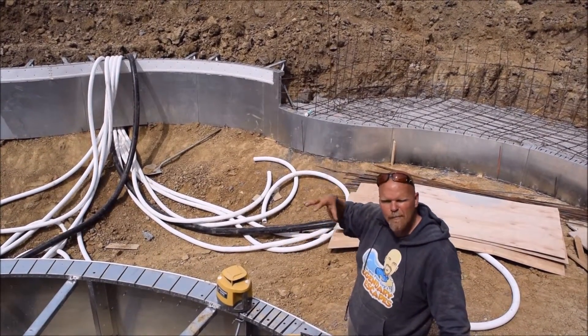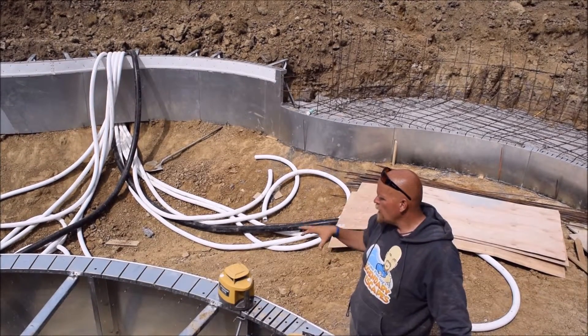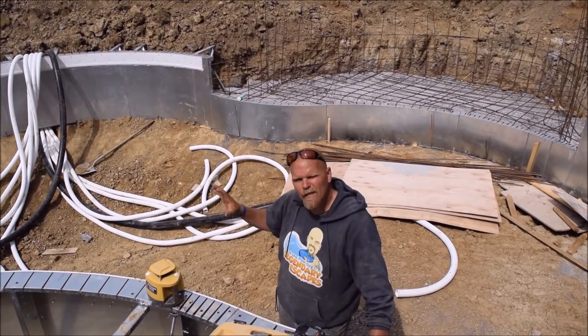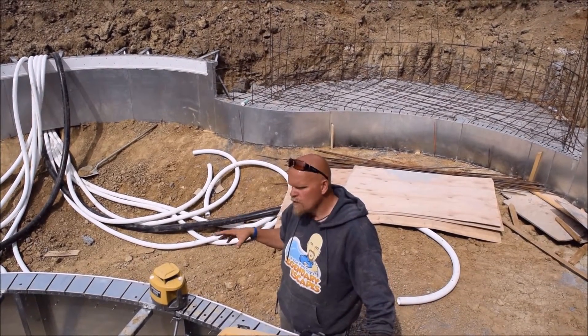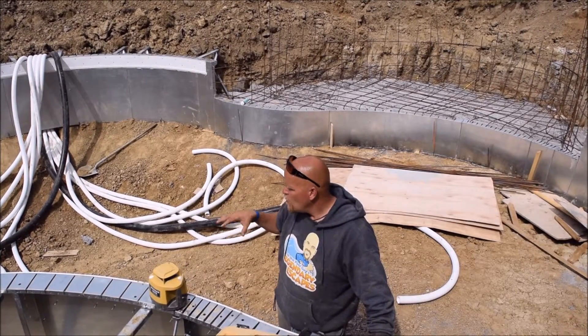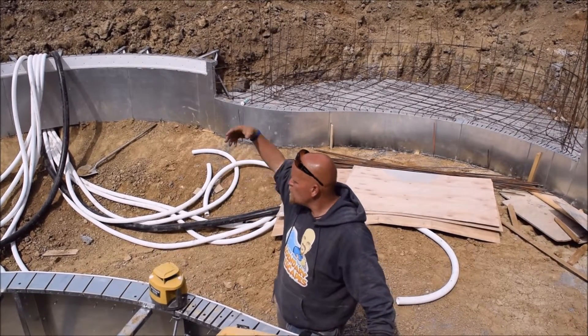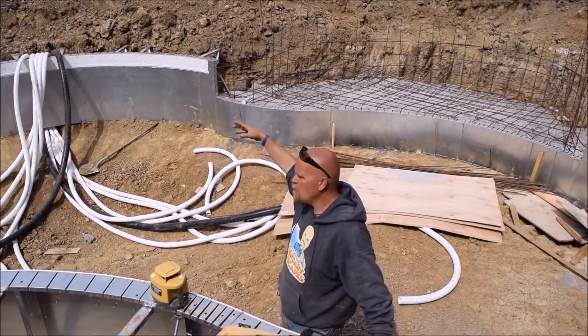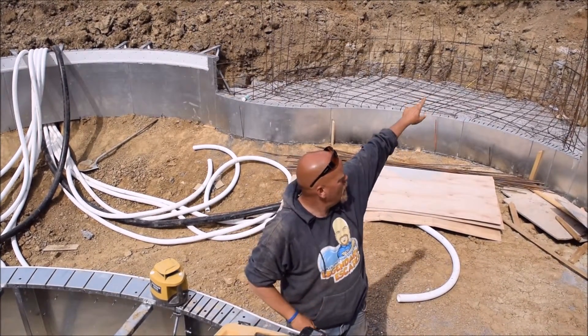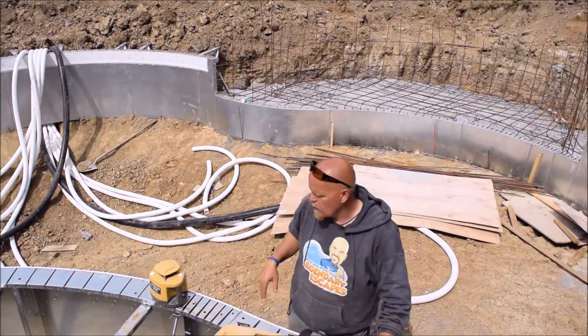We just throw the rest of the pipe into the pool. What I like to do in a vinyl liner pool is run all flex PVC — 3-inch main drain, 2-inch on all of the return floor jets. Once we get the okay to backfill that side of the pool and move the dirt, then we'll dig out our plumbing trench and bring it up to the equipment location that was up in the corner there.